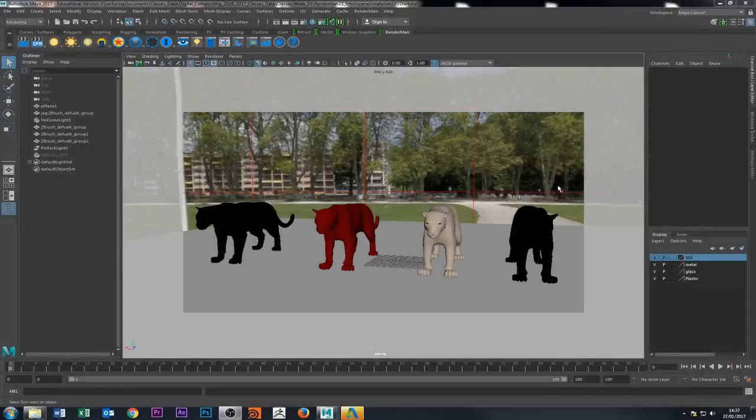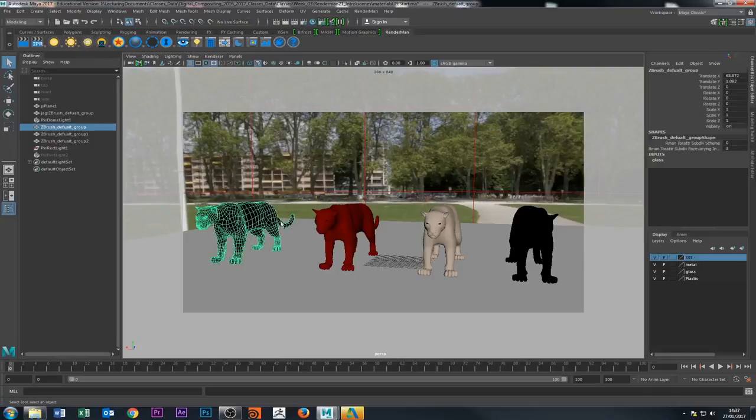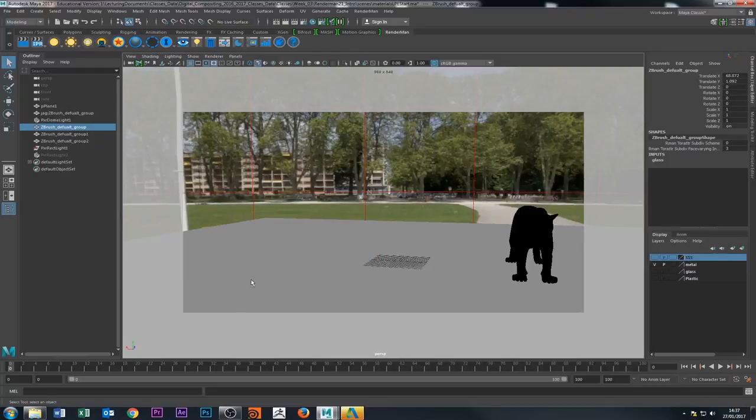Hello there guys, welcome back. What we're going to do today is go through a render mount setup. I've got one model coupled four times and I'm just going to walk you through quickly the materials I did for this setup. I think I've got four materials here: plastic, glass, metal, and surface scattering. I'm not crazy happy about surface scattering but I'm just going to go through quickly and show you roughly an idea of how I set up.